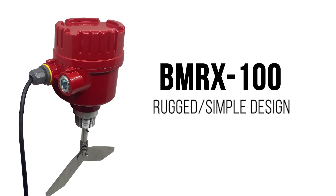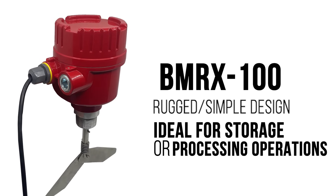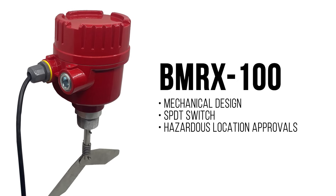For reliable mechanical operation, the BMRX 100 features a rugged yet simple design ideal for storage or processing operations that want to prevent overfilling or dry run conditions. It features an SPDT switch and hazardous location approvals.